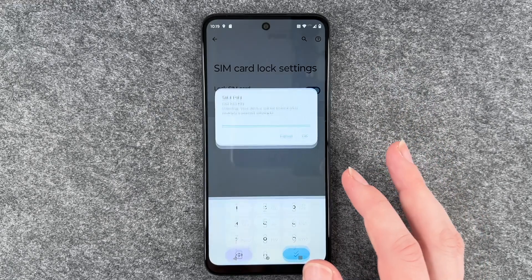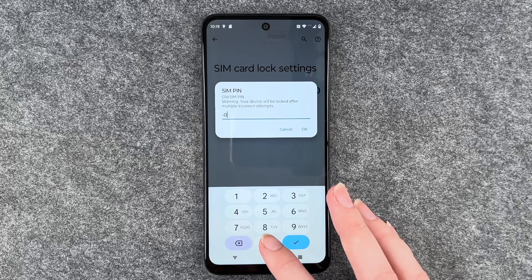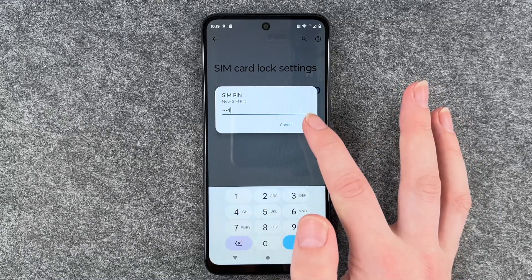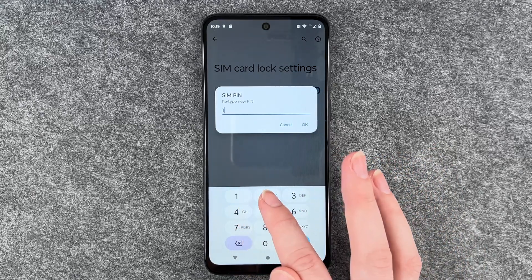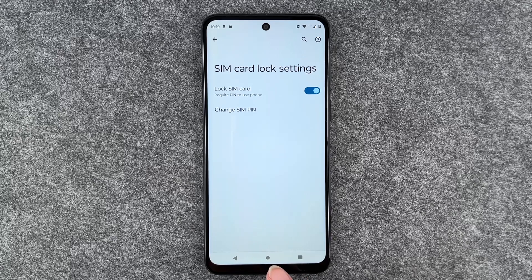Now we can click on Change SIM Pin and we first need to put in our old SIM pin. Click OK and then enter a new SIM pin. Retype that new SIM pin, click OK, and a SIM pin changed successfully.